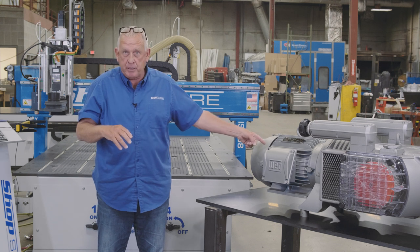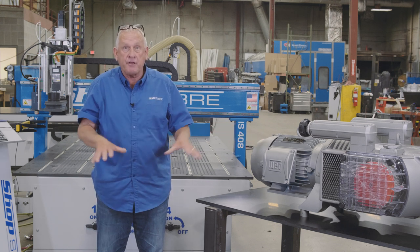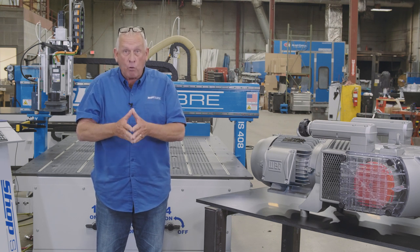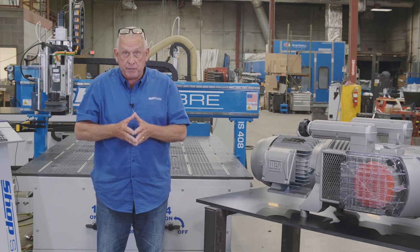That's where this pump comes in. This pump has the ability to do all my flow-through stuff plus handle those special parts. So for me personally, it means I make more money with my ShopSaver CNC router.